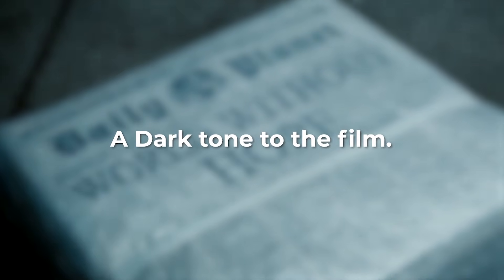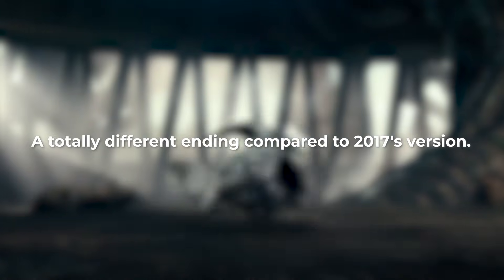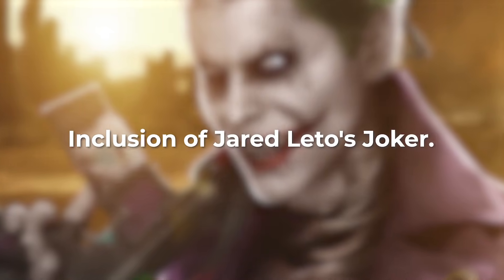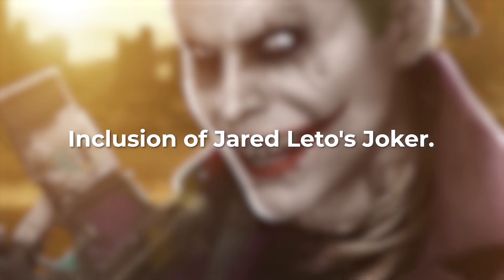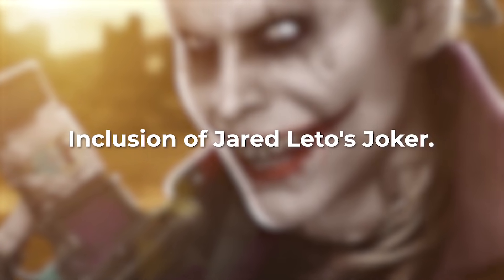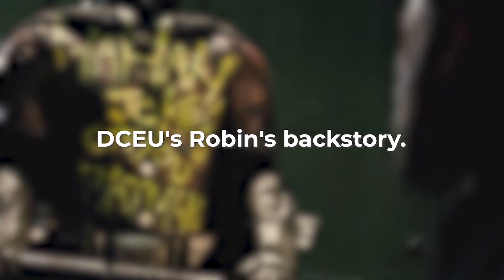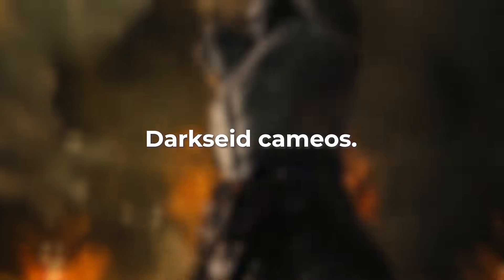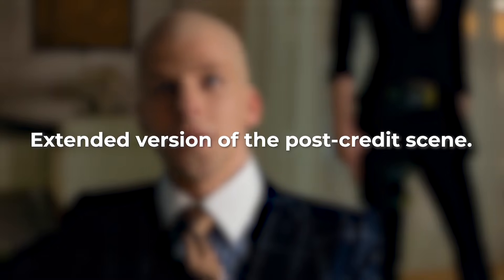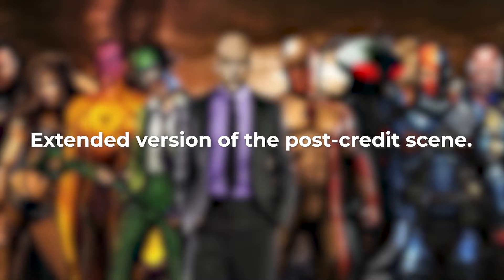The film has a dark tone, as expected with DC and Snyder's past work, plus a totally different ending compared to the 2017 version. Jared Leto's Joker appears with a more serious and dark portrayal, unlike his portrayal in 2016's Suicide Squad. There's also the DCEU Robin's backstory and how Ben Affleck dealt with his death after Joker killed him, Batman dropping F-bombs, Darkseid cameos at the start and end of the movie, and an extended post-credits scene featuring Deathstroke, with the possibility of other Injustice League characters joining Lex Luthor's cause to set up Justice League 2.